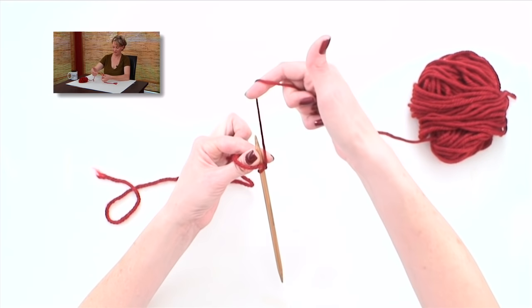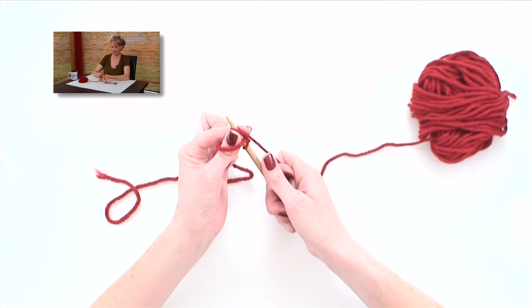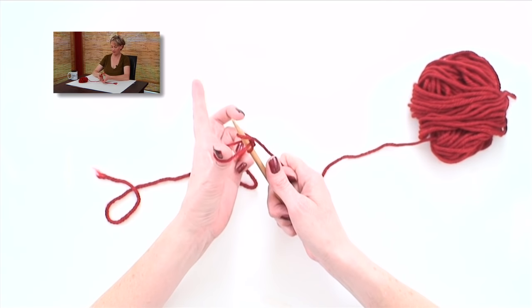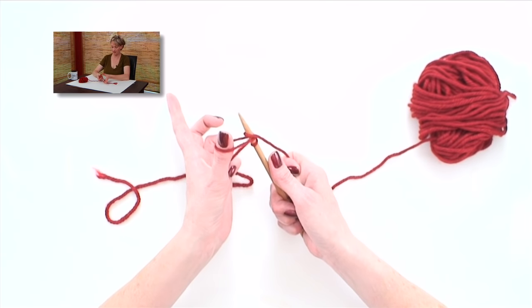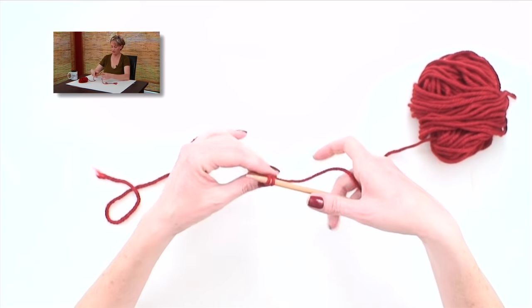Take the working yarn, wrap it around the needle counterclockwise, and grab the needle in your right hand again. Let go with your left — you still have a loop on your thumb. Flip that over the top, let go of it, and pull on the two strands to tighten.